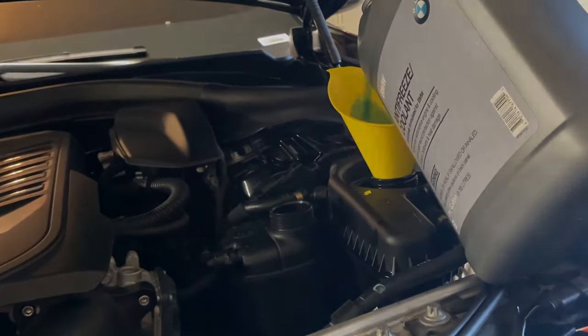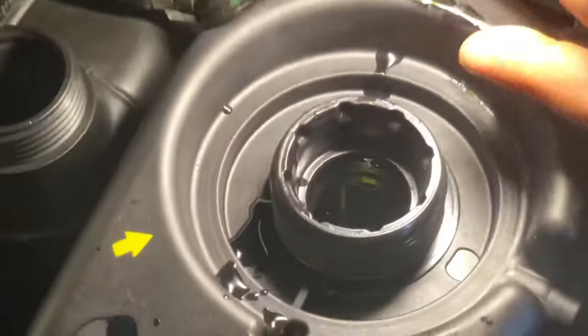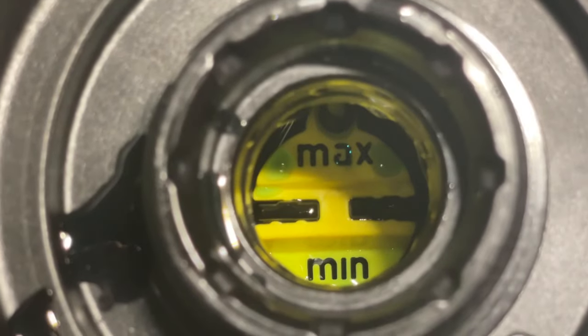That took quite a bit of coolant to refill — as you can see we lost a lot earlier. It's right between the minimum and the maximum line. I might give it just a little bit more later when I turn the AC on and let it do its thing. Now you fill the little guy as well.